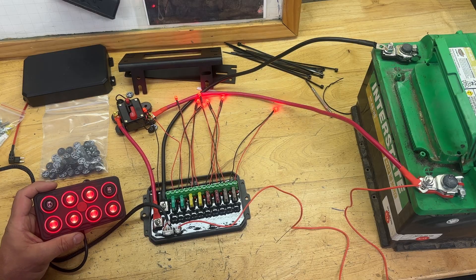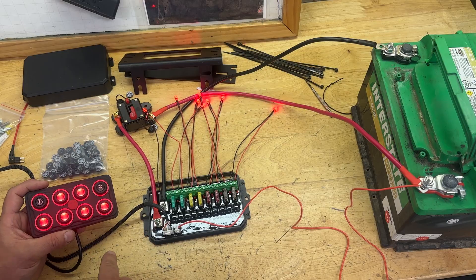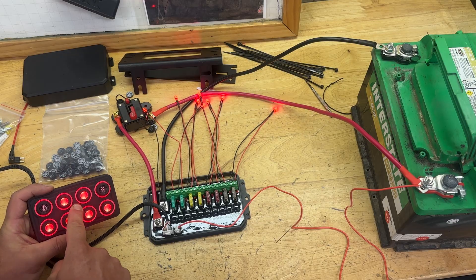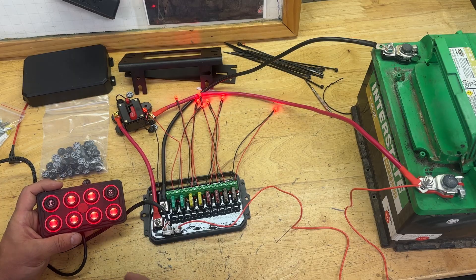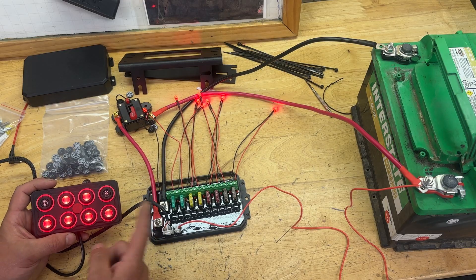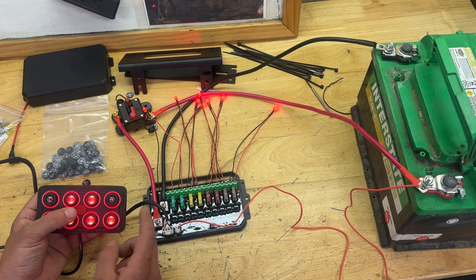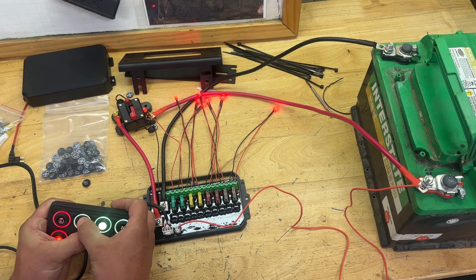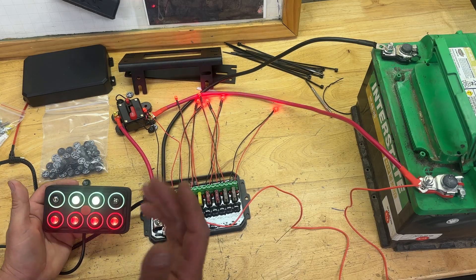All the switches come on. And if this is the standard setup you want to use — if you don't want to hit every button every single time — you can use the center button and it'll turn all the lights off, then come all the way back on to the previous setting you had. You can also change the color of these buttons by holding down the center button and clicking through until you find the color you want. In this case, all green. You can turn them off, turn them back on, and there they are — all green.